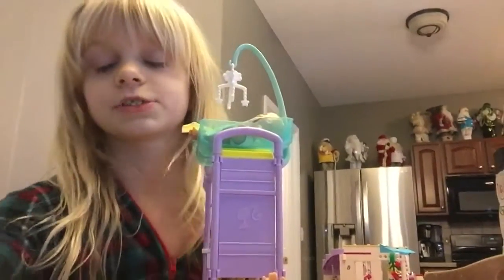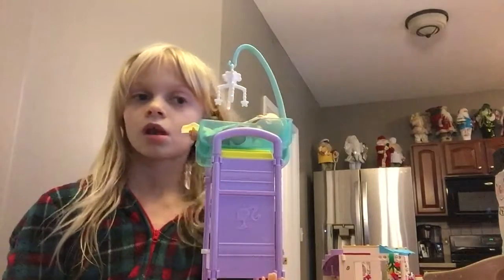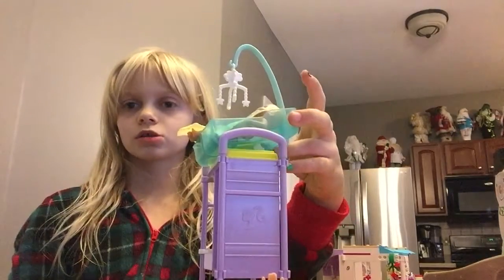Hey guys, my name is Miss. If you haven't watched my videos yet, make sure to comment down below and subscribe. So today I'm doing a baby doll Barbie doll thingy. I was already doing it but my camera stopped on me, so I'm redoing it.